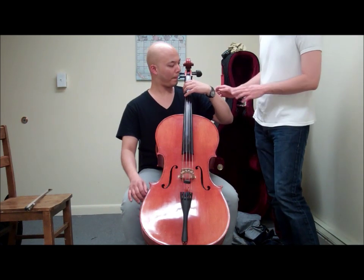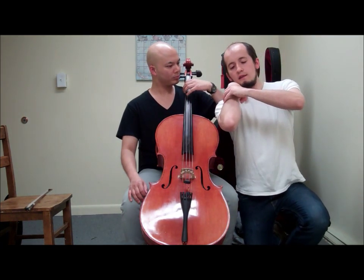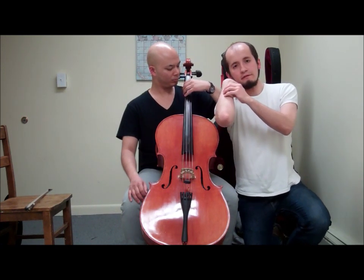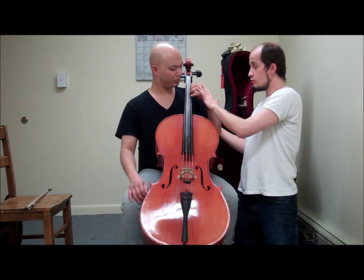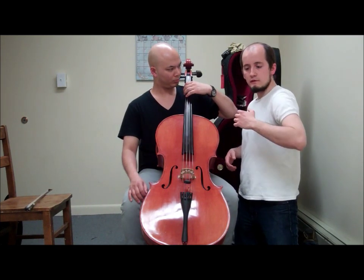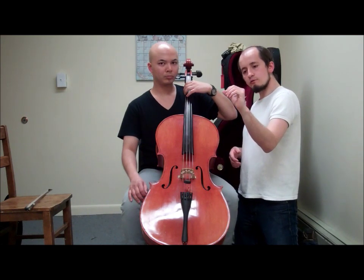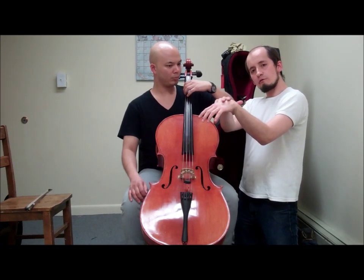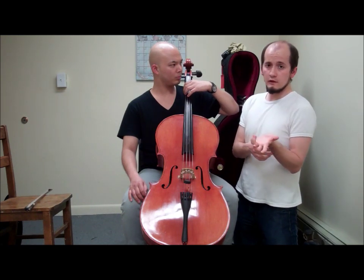One thing we have to take advantage of is that the shape of the arm is going to change as we change to the lower strings. When we have the A string, we can have the arm here — it's very natural. Whereas going to the C string, there's a movement — it's kind of like a balance that you achieve with your whole arm. If you try to reach just with your hand, you get a breaking of the wrist that creates tension and long-run problems.